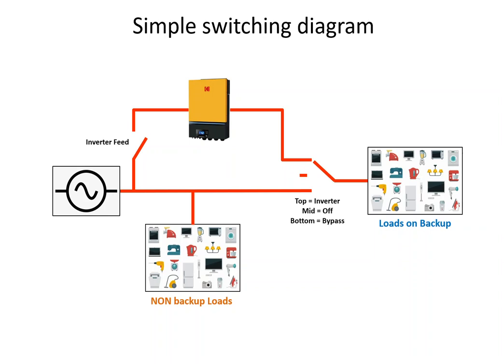The only reason you would put it on bypass is when you have a problem with the inverter and it doesn't work. You'd put the selector switch on bypass, open the inverter feed switch, and you can then remove the inverter and take it away for repairs. Your house will operate as if you don't have a backup system — you don't have to rewire when you take the inverter out and rewire again when you put it back.